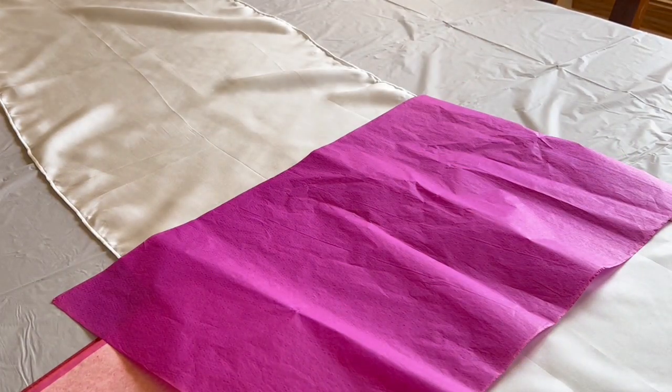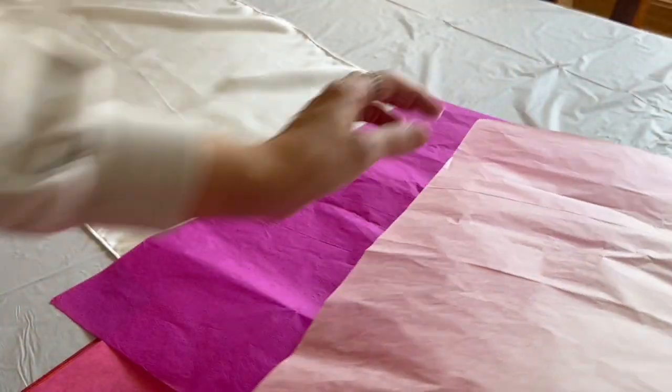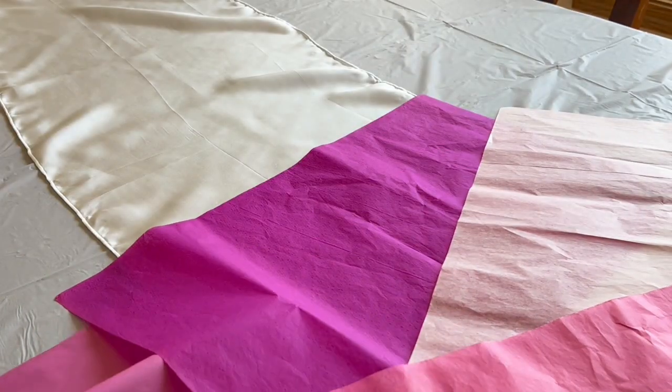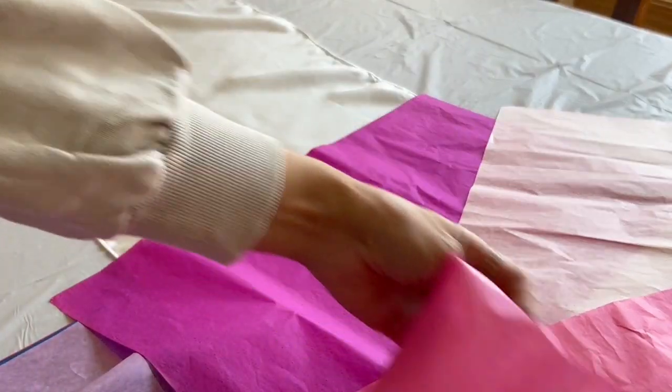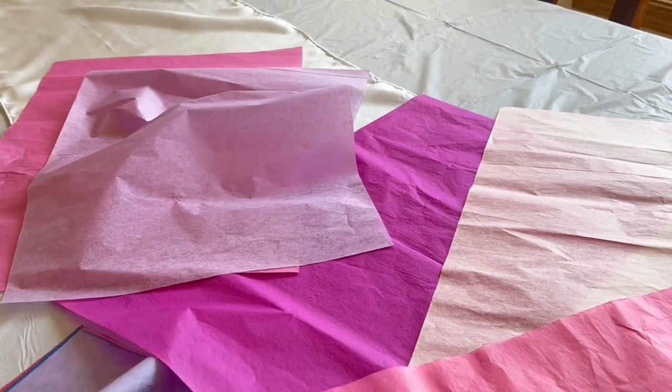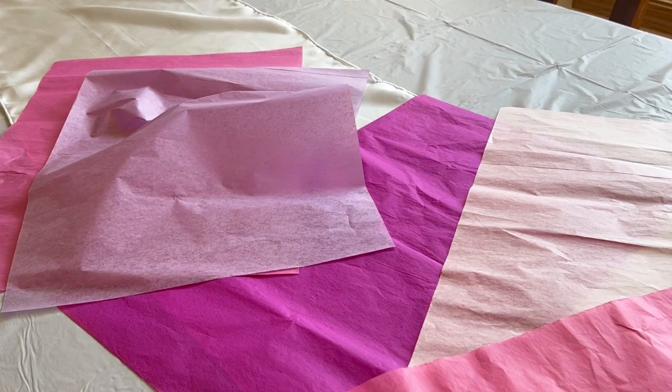You want to select your tissue papers in colors that sort of go together. You don't want to have colors that are so opposite that when they bleed together, it turns into this ugly muddy brown color. So I'm choosing some pinks and just one lavender in there, but mostly pinks.